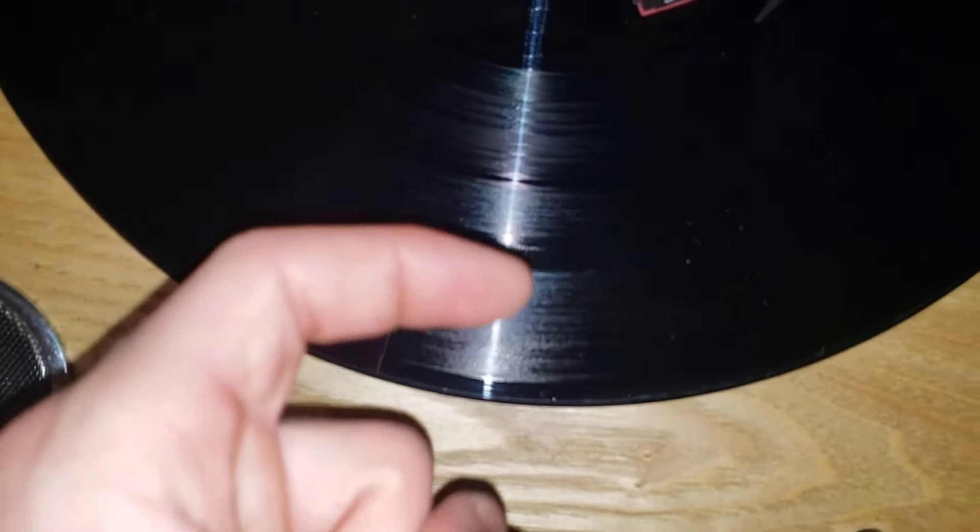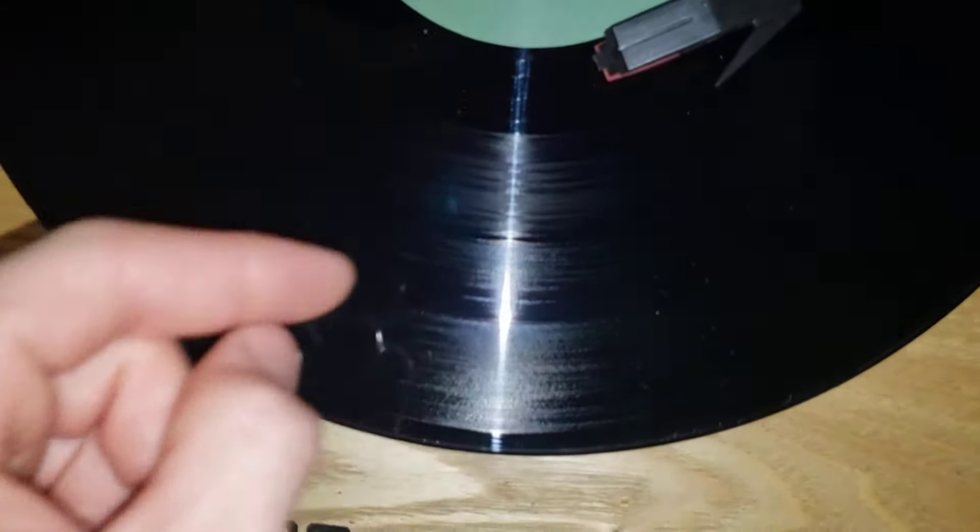It kind of looks like it's divided right there, and we have some more grooves — kind of looks like a little division — and there's some more grooves. There are three songs on this side, so it looks like the three divisions right there.